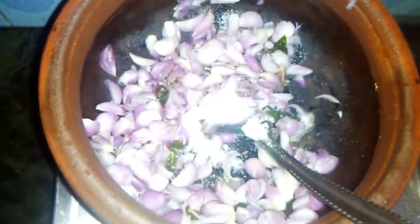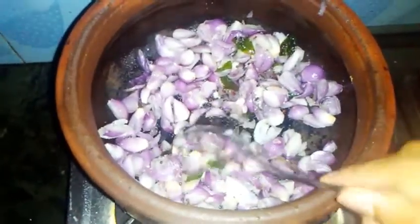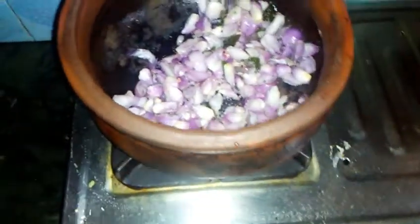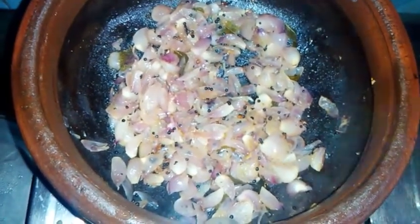You'll cook it to the same color. Now, let's put the eggs in the pan. Put the eggs in the pan.